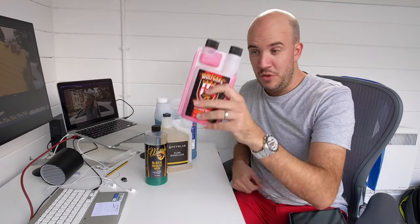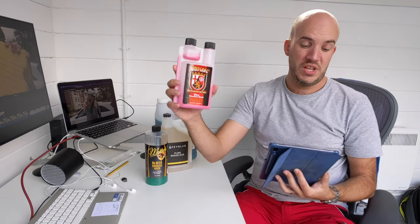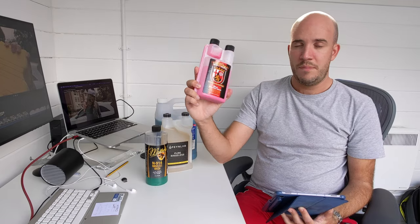The other thing to mention about the Wolfgang, by the way, is it's the most expensive - and not just a little bit. It's the most expensive by a long way. For example, this is a 473ml bottle - 16 fluid ounces - and that was £20, so £19.95. If you're making up 15 litres of wash solution, you need an ounce and a quarter, which makes 38ml - that's £1.82 per wash if you're doing 15 litres.